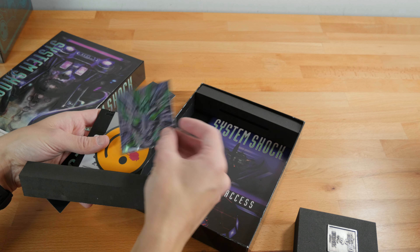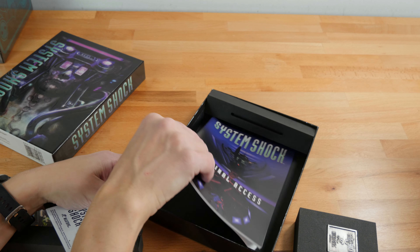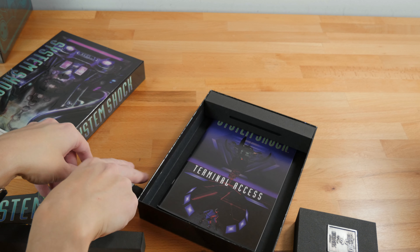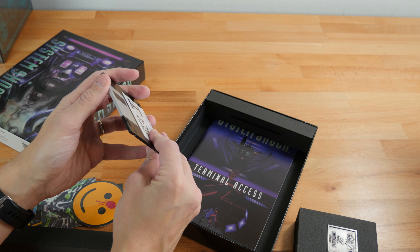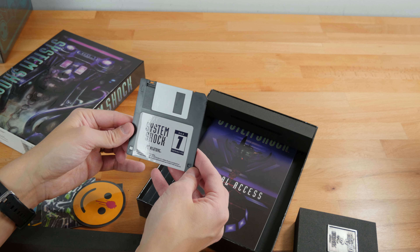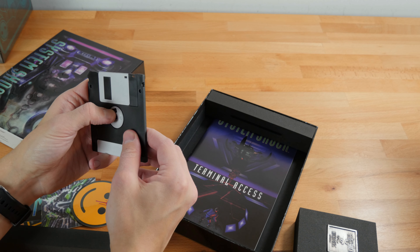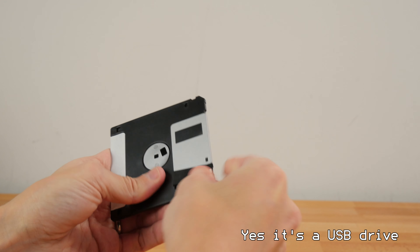There's Shodan, of course — the bad AI in the game. Who could have thought that making a super smart AI would cause any problems? We have a very nice printed manual — it's not in color, but it's very nice and glossy. Then there's what I thought might be a USB drive, but this might just be a replica floppy disk — Disk 1, High Density, disk number 1 of 7. Looks very cool. It's not an actual floppy; some of these are USB, but this one looks to be just a fake floppy.